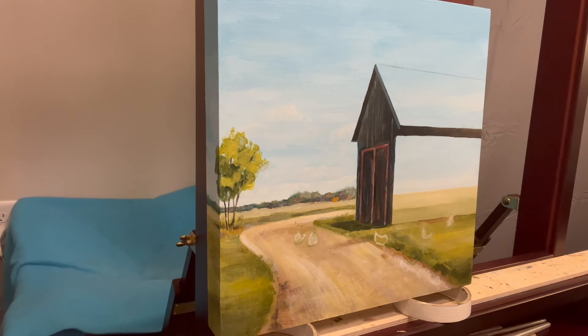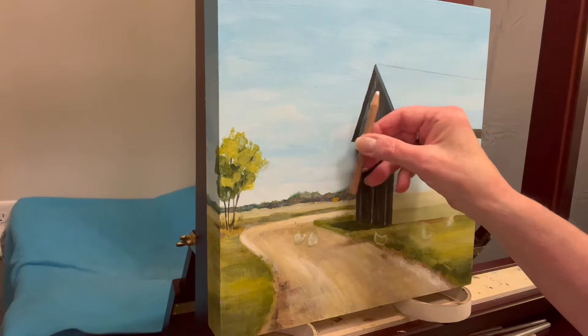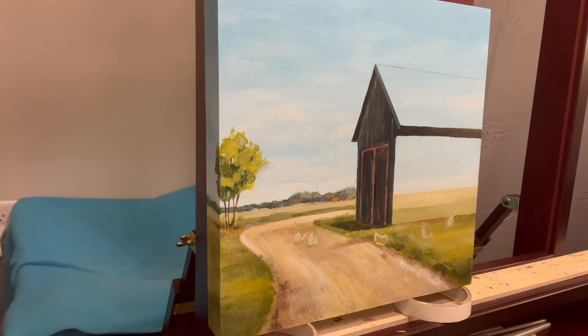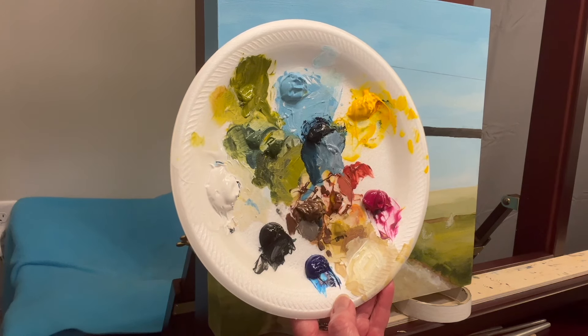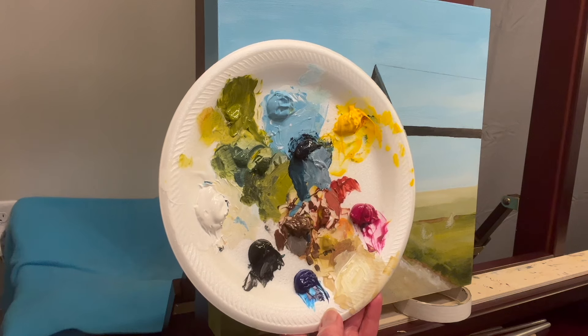Acrylics are so forgiving. I've done paintings where I don't paint the whole sky first — I paint the sky around the image instead. You can do that too. There's my palette. I'm just mixing colors as I go. I'll see you guys tomorrow.